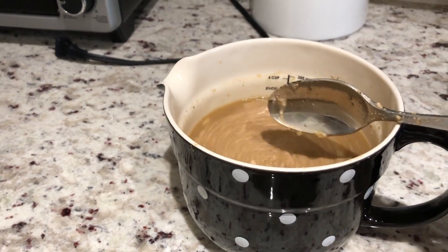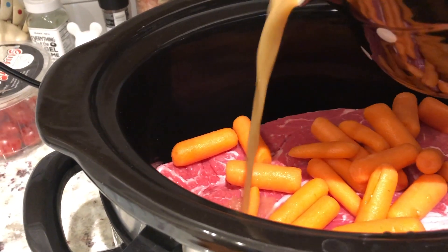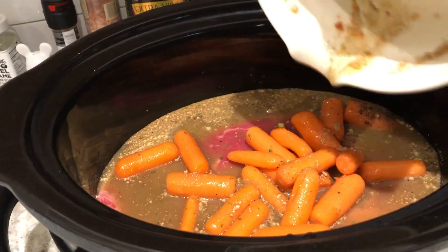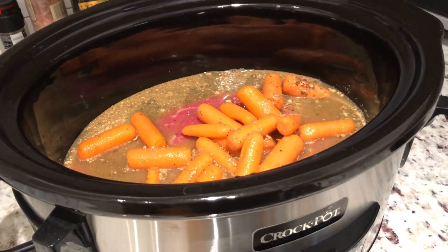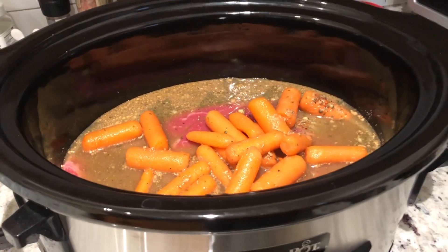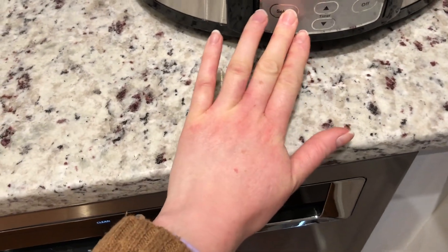Now I'm going to pour this over the roast. I did throw some baby carrots in for myself — my husband can just pick them out. Make sure there's enough liquid in here because my crock pot cooks a little high, so a lot of the liquid will cook out. If you feel like you don't have enough liquid, go ahead and add some extra stock or a little bit of extra water — not too much because you don't want to lose the flavor. I'm going to add a little salt and pepper, and almost forgot: add one or two bay leaves to the liquid for some extra flavor.